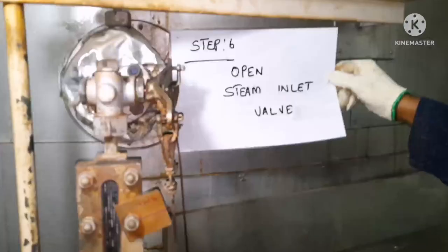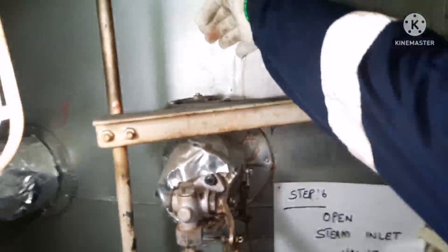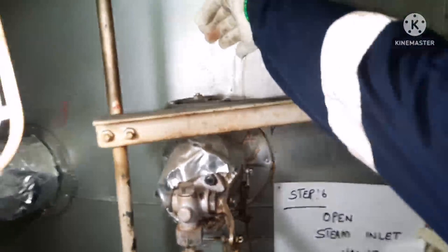Open the water valve fully. Once the water valve is fully opened, the next step is to open the steam inlet valve again, slowly. This is what I am doing now — opening the steam inlet valve.